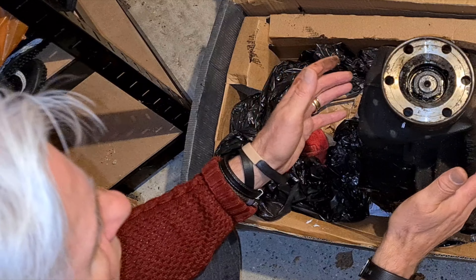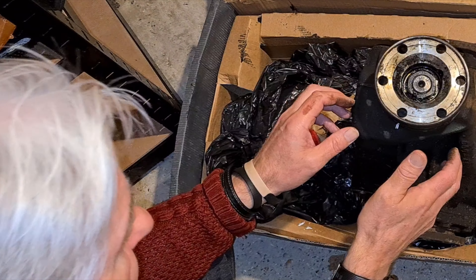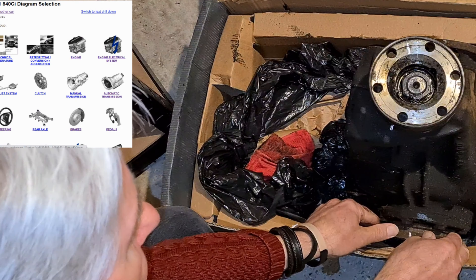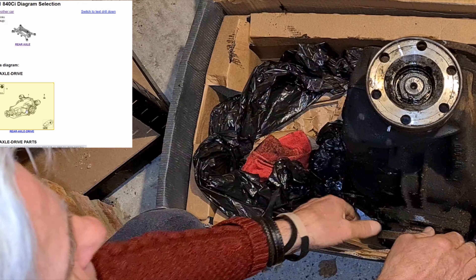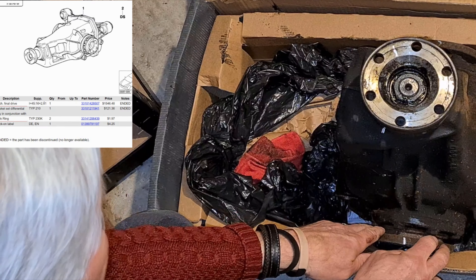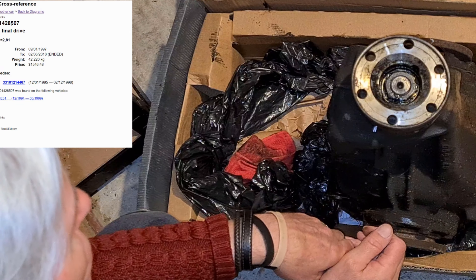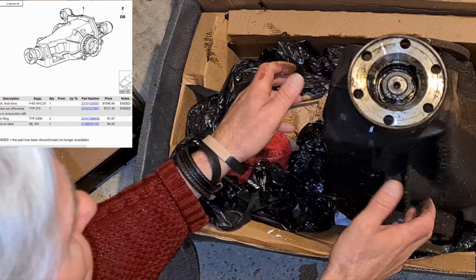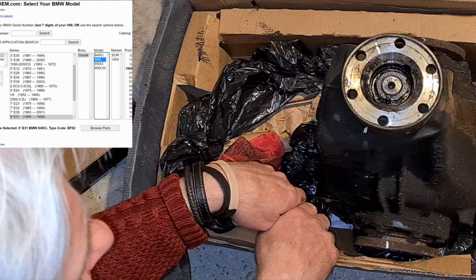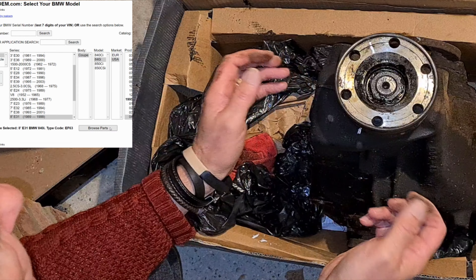This is the original E31 differential. What you have to do to fit the E32 differential to an 840 is change the input flange and possibly the output flanges - I'd have to check with Lee because I didn't do this, it weighs too much, I can't even pick it up. And the rear cover, because the rear cover has the suspension for the differential on it. So those things were changed. It's not an onerous task - I think it took Lee about an hour to change them over.